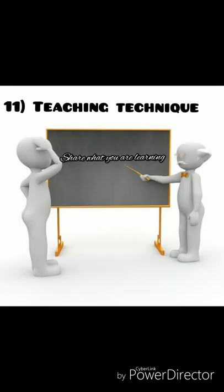The eleventh point is the teaching technique. There is an old saying that the best way to learn something is to teach it to someone else. When asked, most people mention teaching, explaining, or even just mentioning it to others. If you don't have anyone, imagine a friend or colleague and then teach them. Things will become more clear.